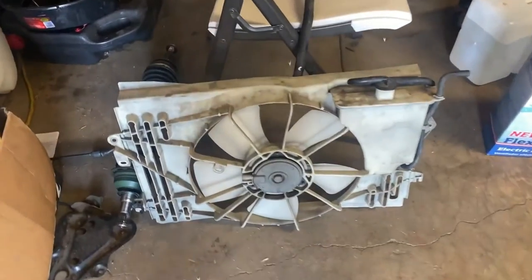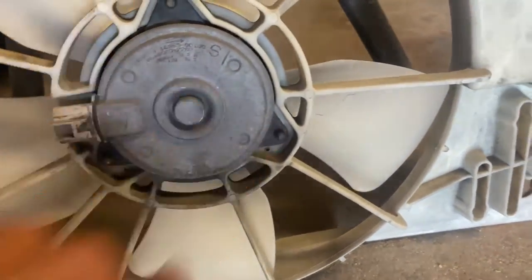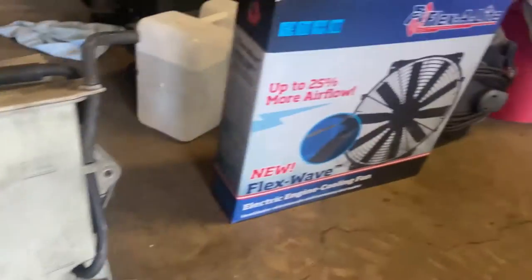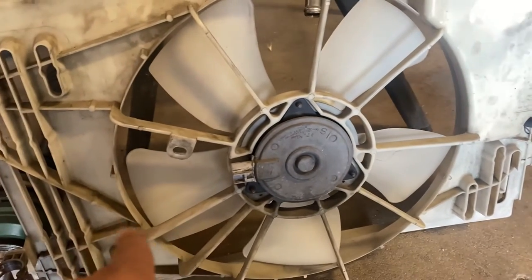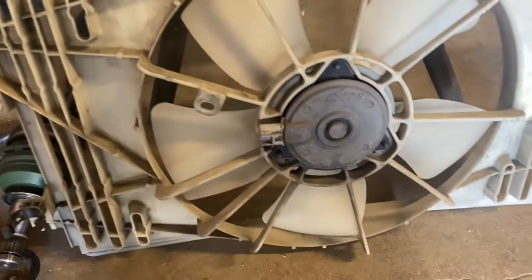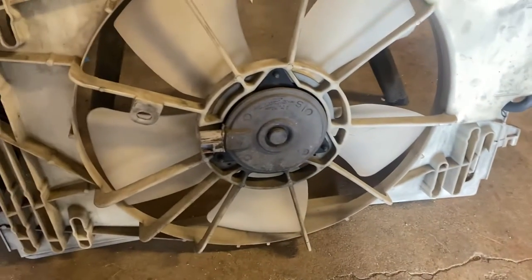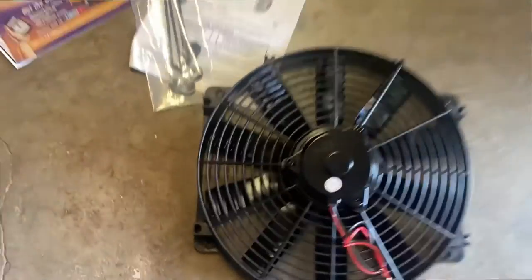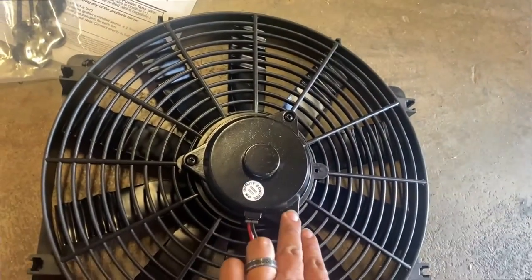Just like that, the fans are out. This one has one, two, three mounting points — and so does that one. Let me unpackage that so I can compare it. I got the same size: this is a 14, that one's also a 14. So I just gotta do the wire harness for this. This one also has three mounts, three screws right here to mount it.